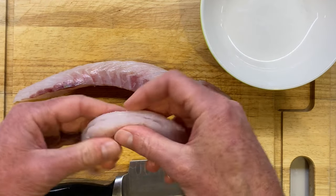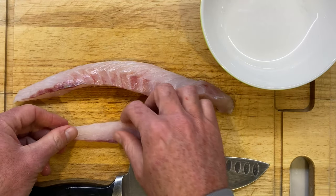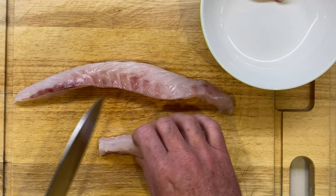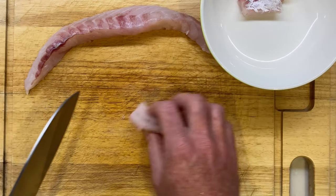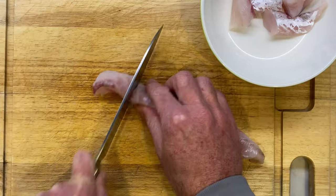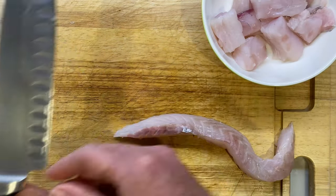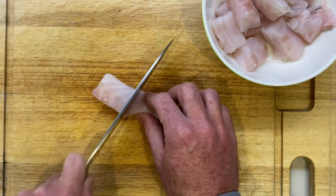Once you've filleted the fish it's really important to check for bones. I'm going to cut these up into bite-sized chunks which I'm then going to panko breadcrumb and fry for the fish tacos — if there are bones in there someone's going to get a bone and they're not going to be happy. So I cut it up into bite-sized chunks, really making sure there are no bones. Flathead is one of my favourite fish for fish tacos — perfect texture, really moist, absolutely delicious.